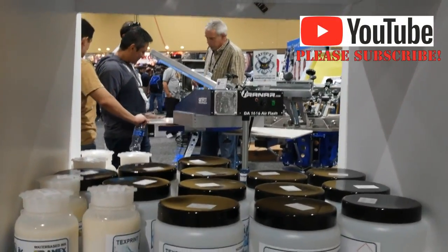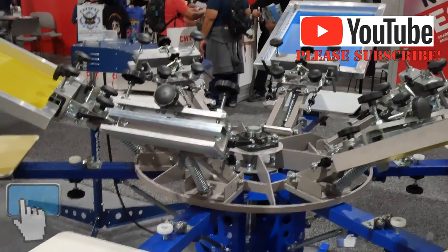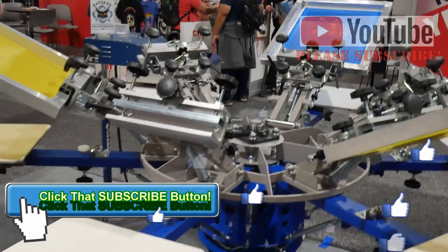That's it — just wanted to introduce the show videos for this year, ISS 2019 at Long Beach. Hopefully I'll have a couple of videos for you guys, so stay tuned.